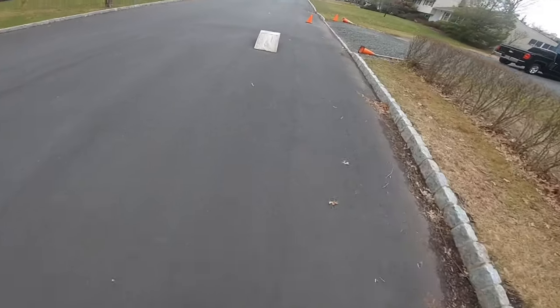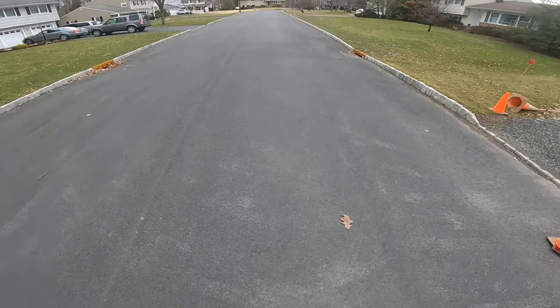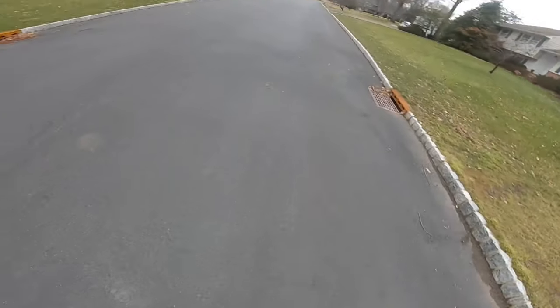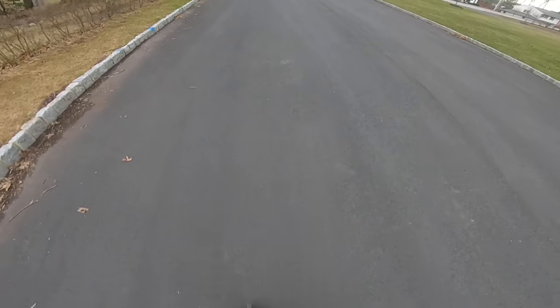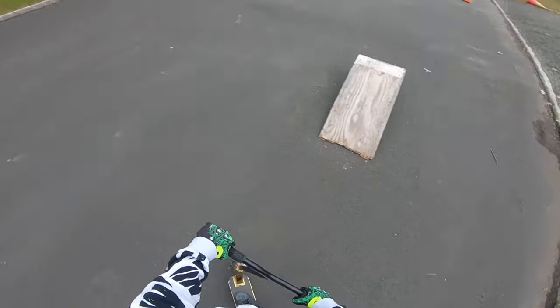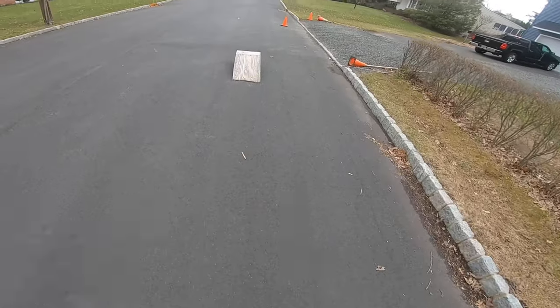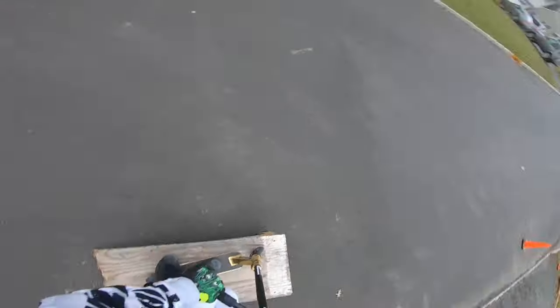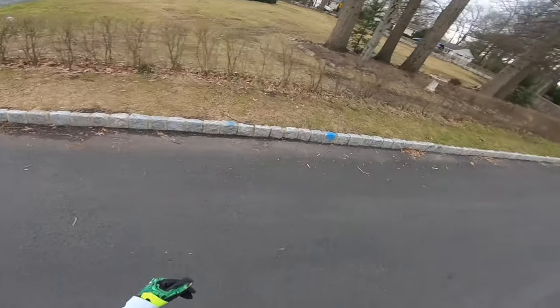I'll jump it real quick — this is what it's like. You see the impact? I just went boom. I'm gonna jump it backwards though. Nice. Rock to fakie — I'm so good. Let's do some other weird stuff. Let's do like a disaster. Did you see the whole front of the ramp come up? That's why that thing is sketchy.